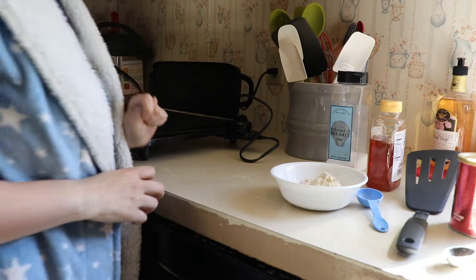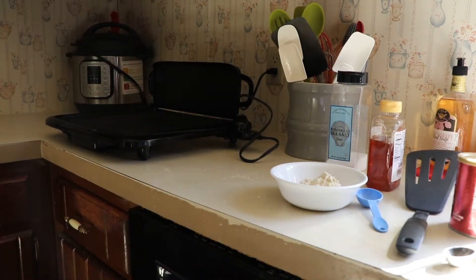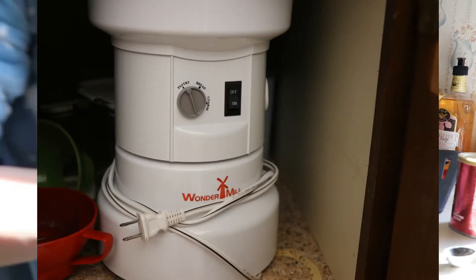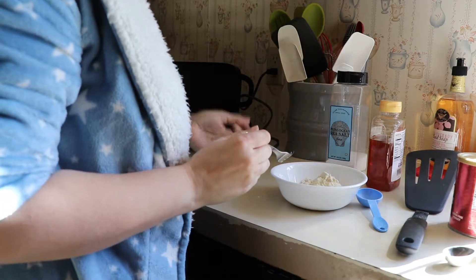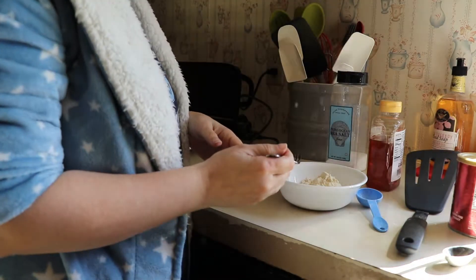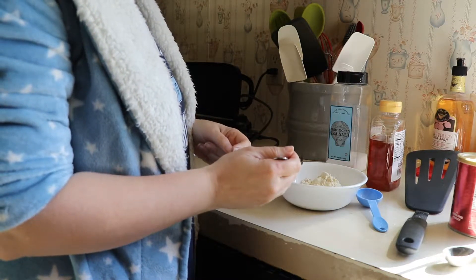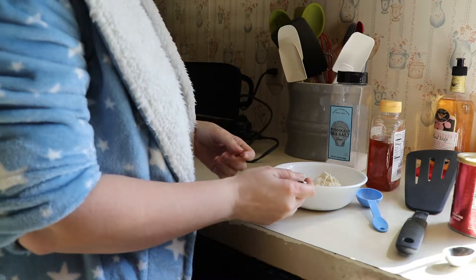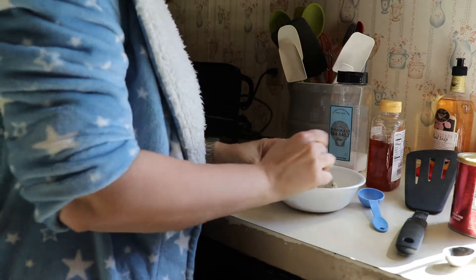I don't buy my oat and millet flour — I actually mill my own. I use a Wonder Mill to grind my own flour out of grain. It was easier than going to a bigger city to purchase the flours I need, and I grind what I need as I need it.